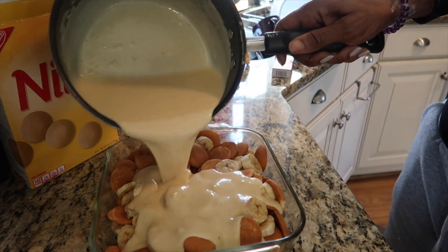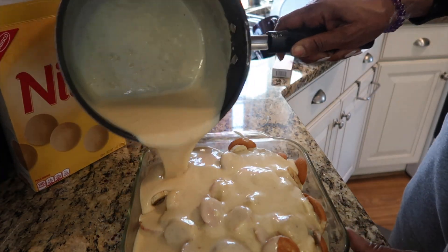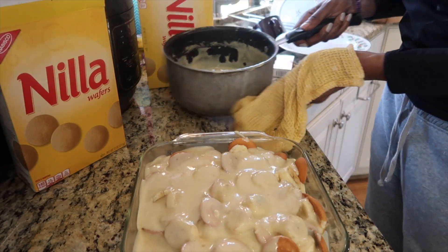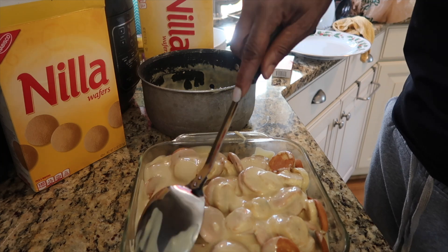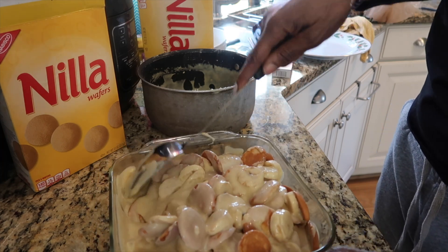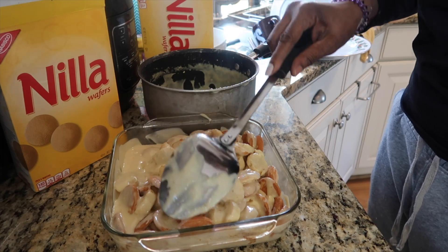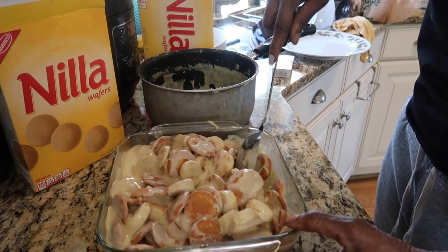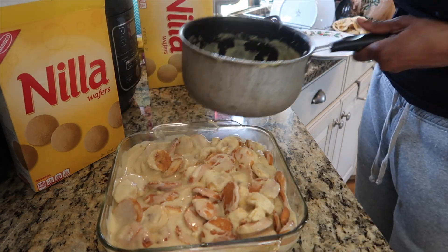So now this is the custard. I'm just pouring it throughout the pan, making sure I get every corner, every nook and cranny. And yes, I did take some of the custard from the side of the pot and lick it — and what? So now I'm taking my big spoon and moving the bananas and wafers around because I want to make sure the custard gets all underneath there in every pocket. You just keep moving it around and adding more custard as you need until everything is completely submerged in your custard mixture.